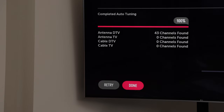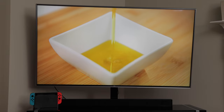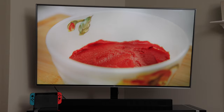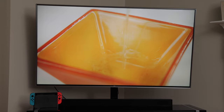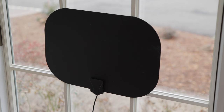My TV looks for and finds all of the available channels in my area. Amazingly, our TV with the antenna found 43 channels. Some were in standard definition, but the ones from the big broadcasters in our area were in HD, including PBS, NBC, ABC, CBS, and Fox. And best of all, I was getting these channels for free, without cable. Of course, results vary — you may get more or less channels depending on your surroundings and how far away you are from broadcast towers.